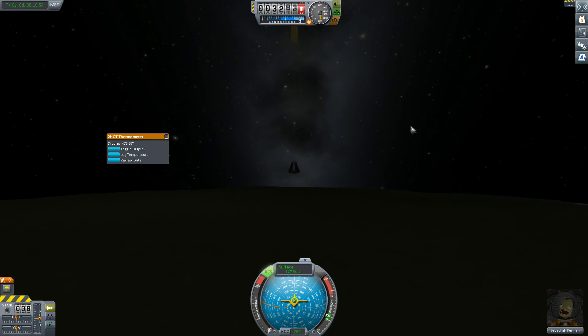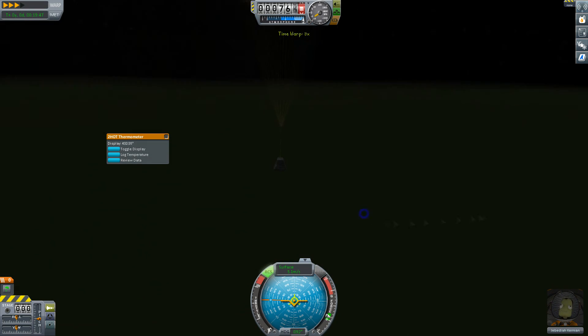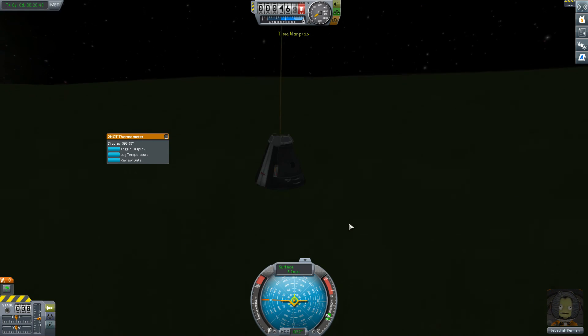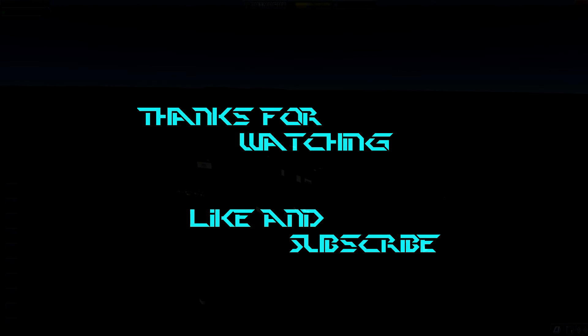Totally the first attempt. Jebediah is such a hero. And it's safe! All right guys, thanks for watching. Straight to the moon next time guys — hopefully, hopefully, hopefully. See you later guys, see you later, follow us.